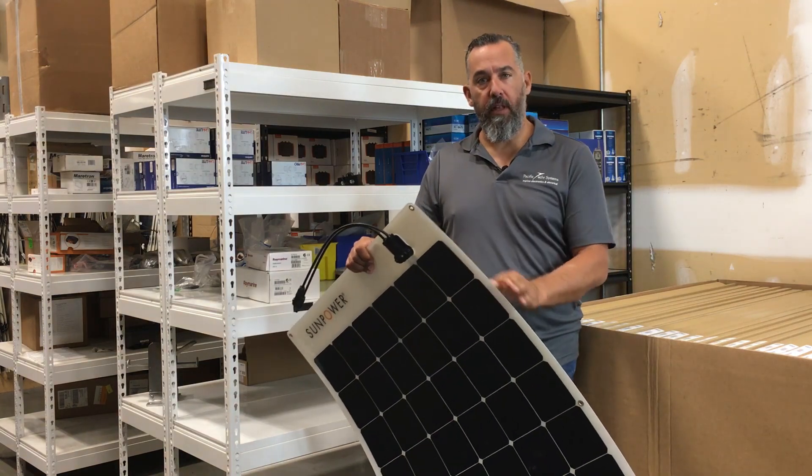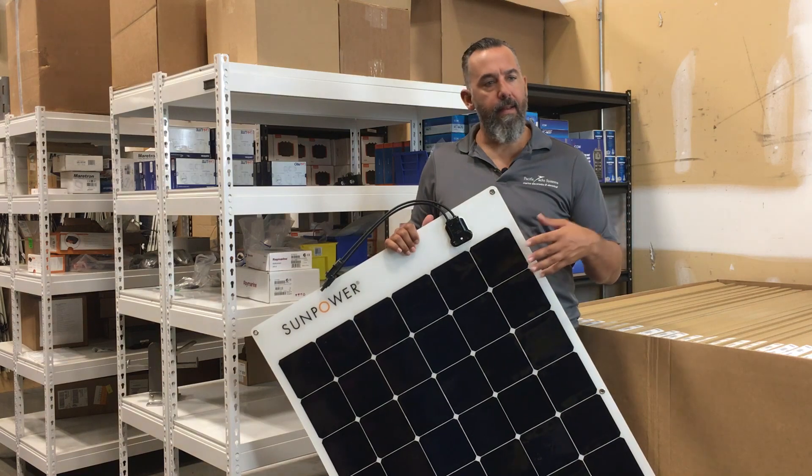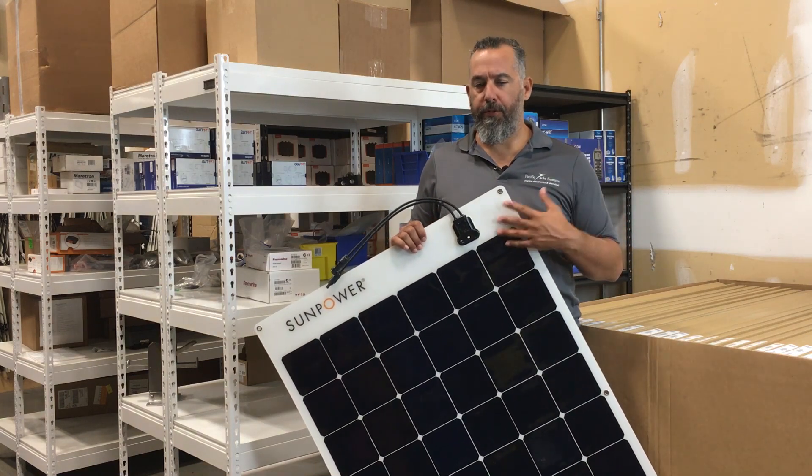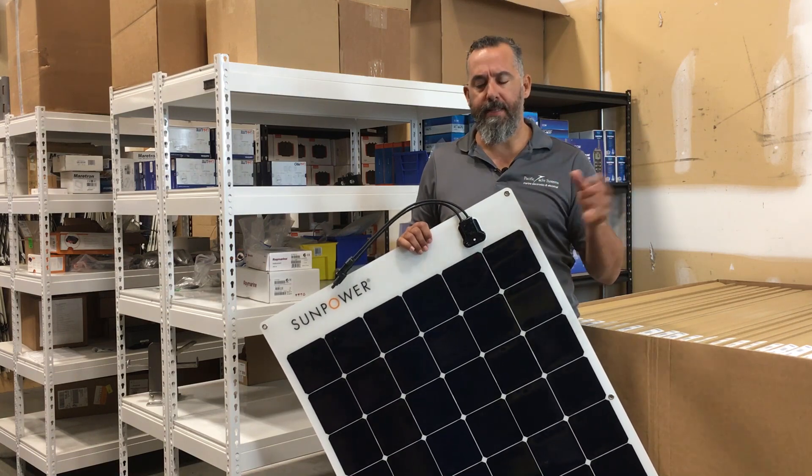As you can see it's really thin. These panels are part of our inventory, part of our solar selection. There are really lots of choices with flexible solar panels, and they all have different price points.